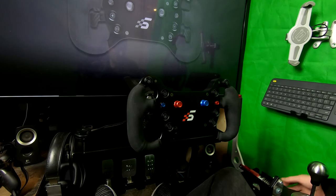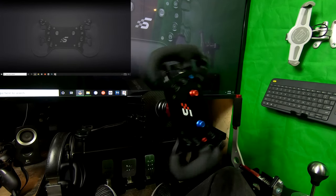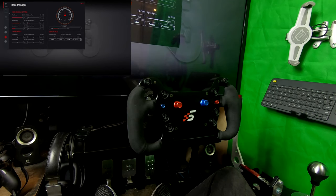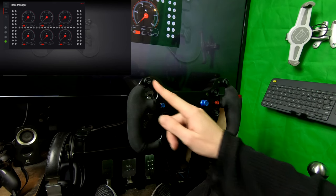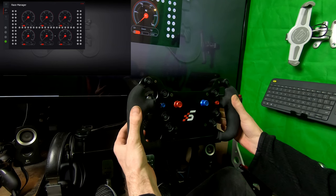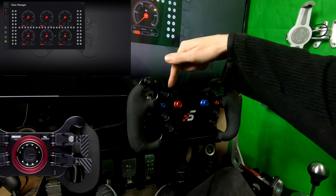The first thing we're going to do is turn on our wheelbase with the wheel connected. While it's doing that, on our PC we're going to open up Race Manager. On the left we can click on Calibration, which will give us this screen. If you've just updated the firmware on your wheel, you may notice that the lights are off and your shifter paddles aren't being recognized in Race Manager right now, but everything else should be — that's okay, we're going to resolve that.